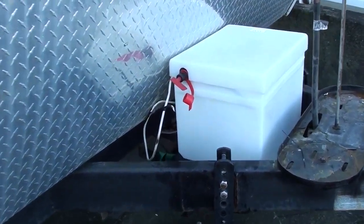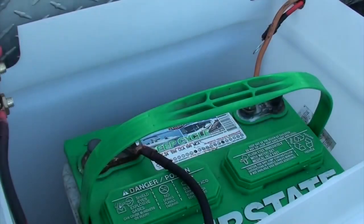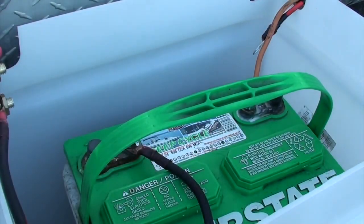Hey everybody, I'm going to show you how I install two 6 volt batteries into my travel trailer. I have a Sentry battery box, and over the winter I keep a 12 volt battery installed so I can keep my trailer plugged in, and I keep my 6 volt battery safe and maintained over the winter inside.